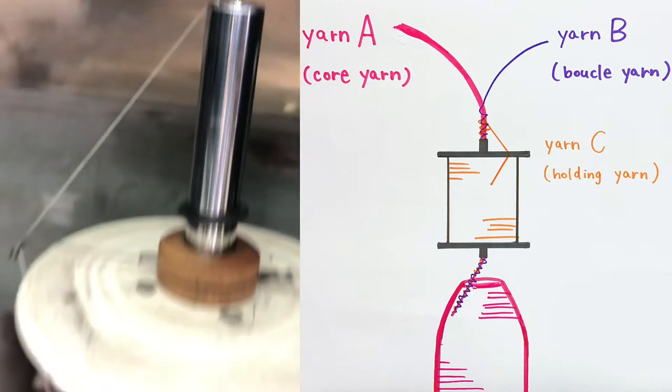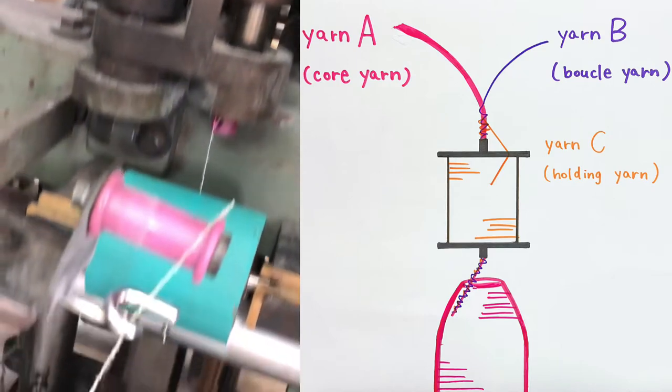Finally, these yarns come together and rewind on the bobbin.